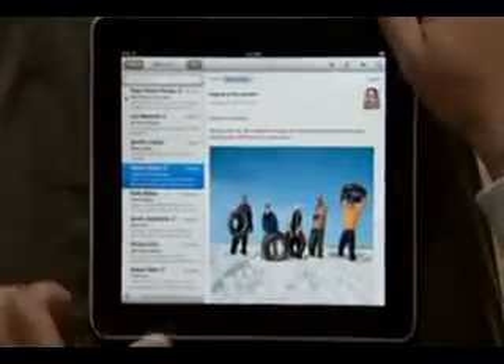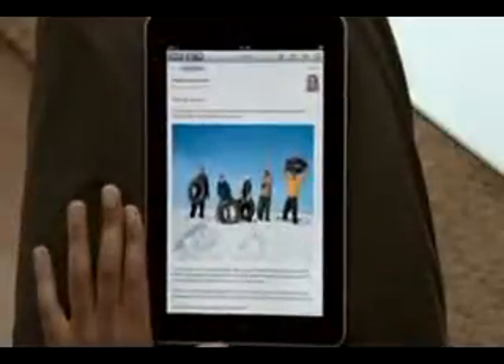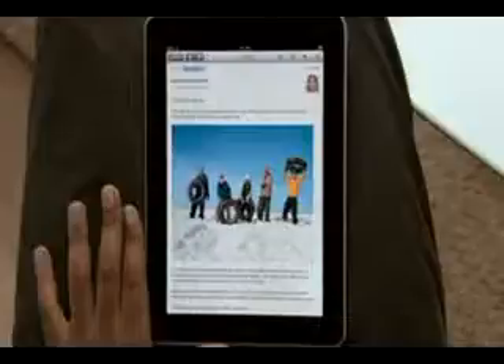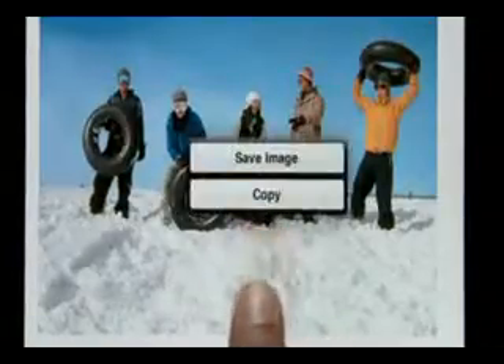Rotate iPad to portrait and the message fills the entire screen. Text is crisp and clear, and photos and other attachments show up right in the message. To save a photo, just press and hold to add it to the Photos app built into iPad.